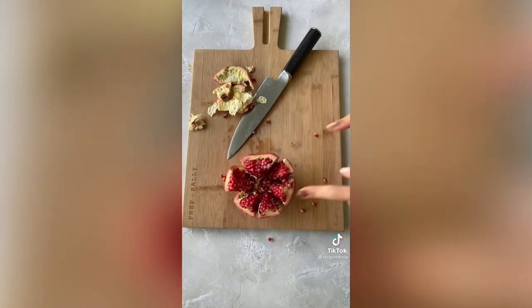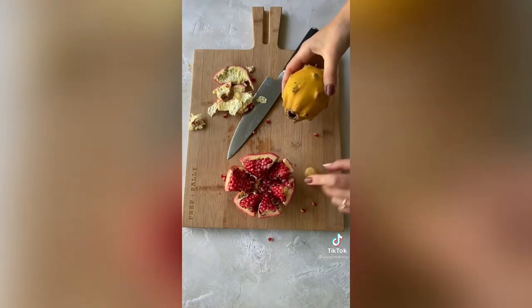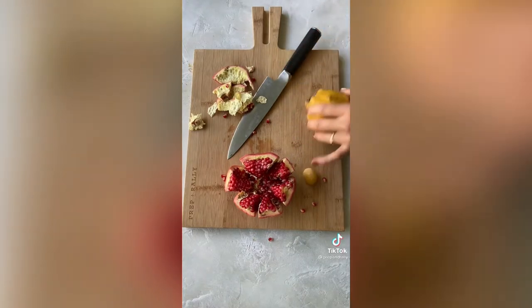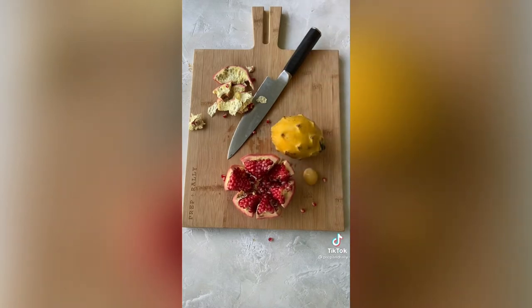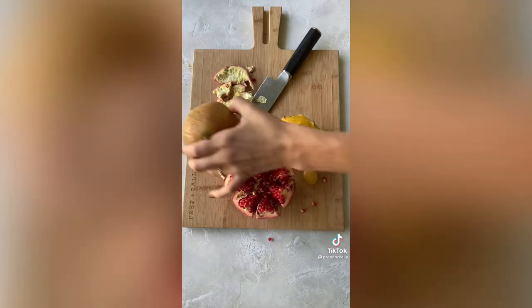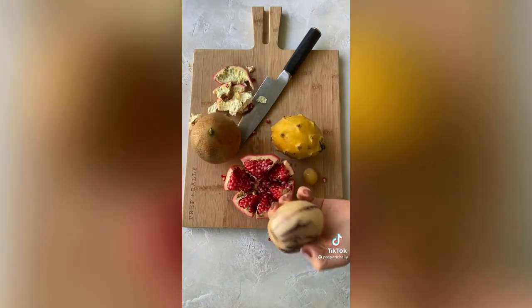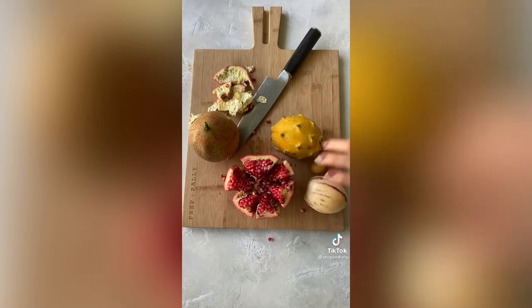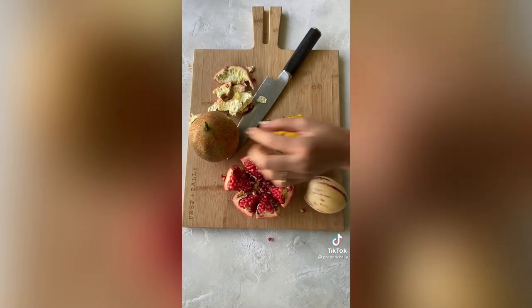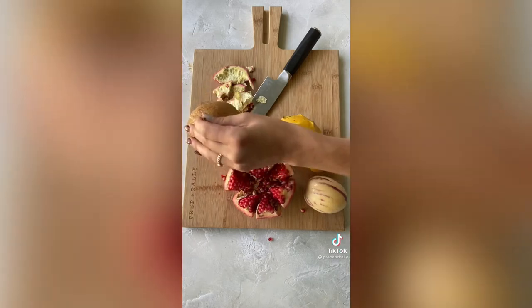Now while we're on the topic of Rosh Hashanah and new fruits, I want to show you some other fruit that I got: a fresh date, a yellow dragon fruit, a massive passion fruit, and a pepino melon. Never had this one before, never tried a fresh date, had dragon fruit before but never a yellow one, and I've never seen a passion fruit this big.